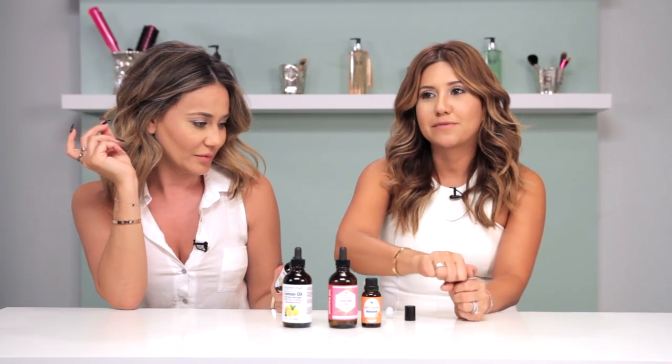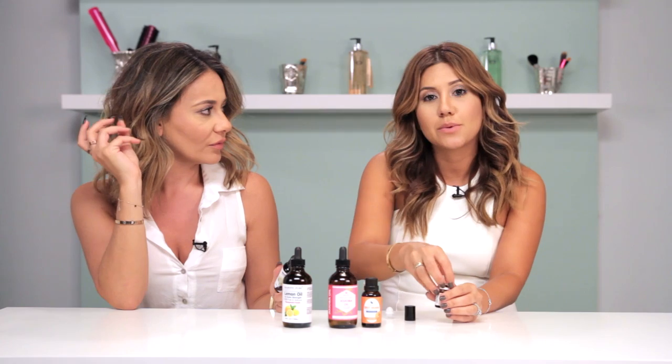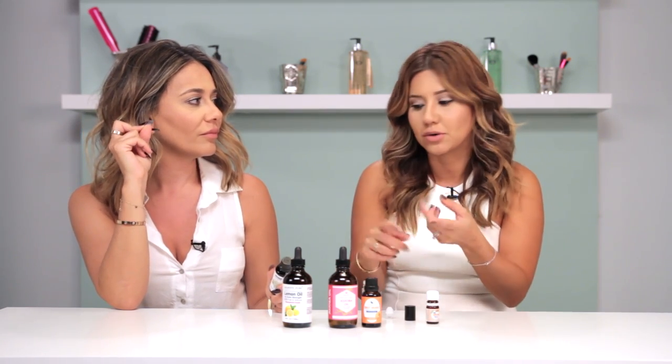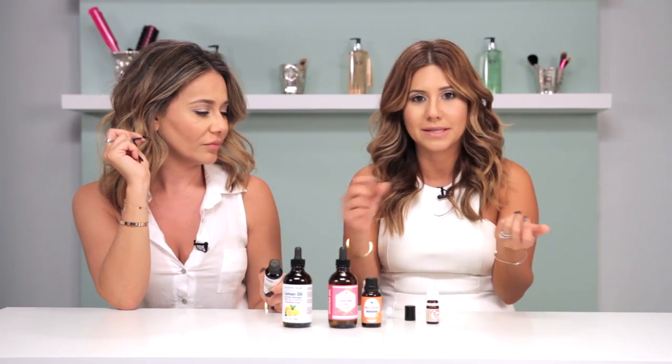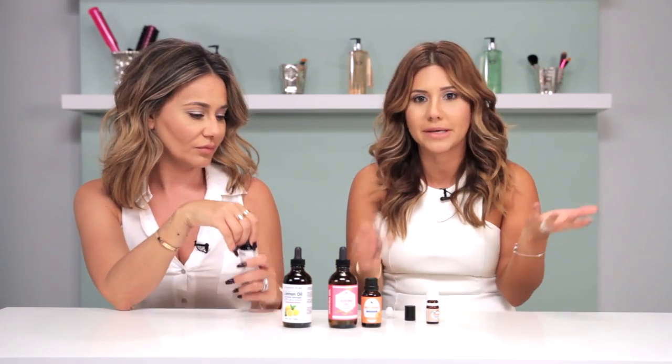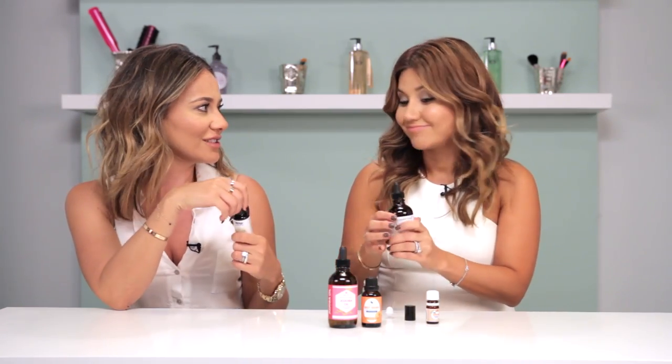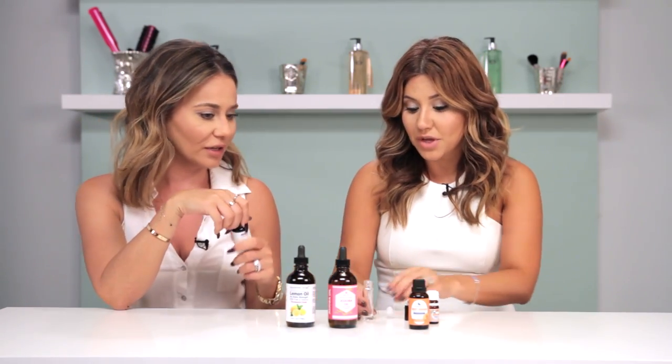Another good tip is if you have a fragrance you really, really like, see what the floral notes are for that fragrance — if it is lavender or if it is jasmine — just buy those specific oils and blend it to make your own literally chemical-free version of it. These are cute for bridal showers, and even with the holidays coming, you can create these little fragrances and give them out to your friends. They're good stocking stuffers — really cute.